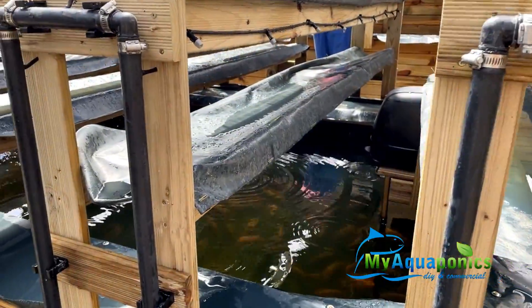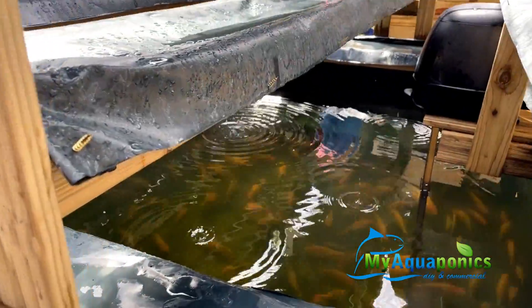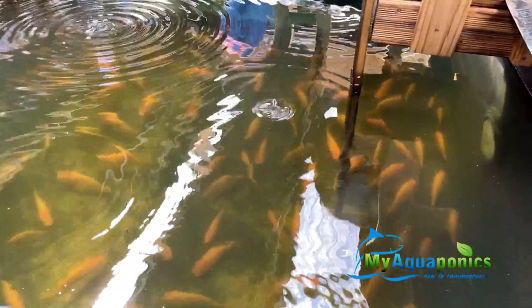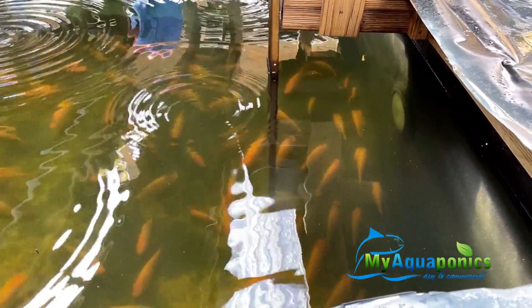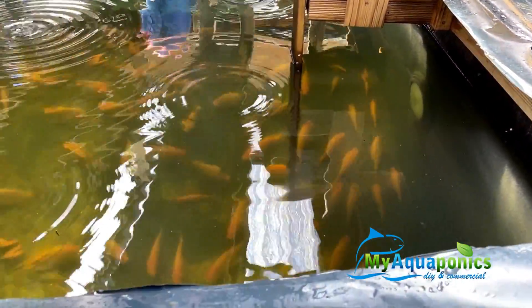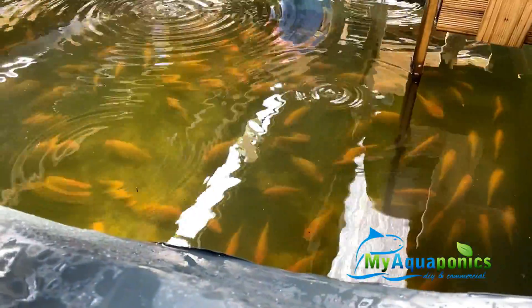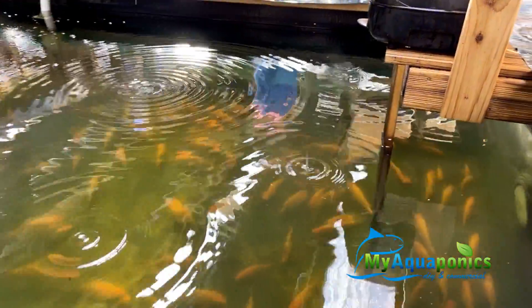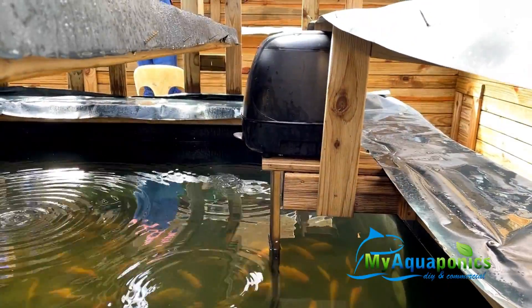The water lands back into the fish pond. The fish have grown quite big since last time — there are 500 tilapia in there now. They haven't been weighed yet; just giving them time to settle. There's also an automatic fish feeder over there.